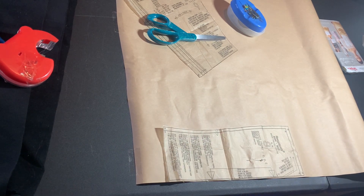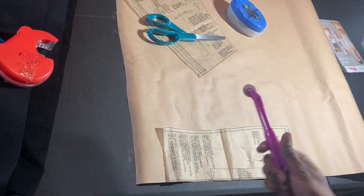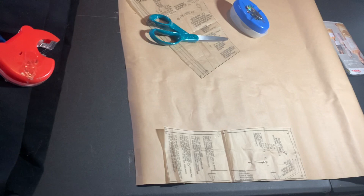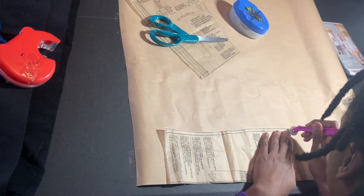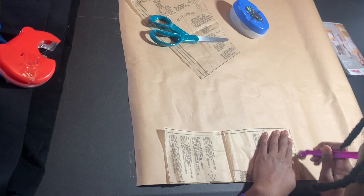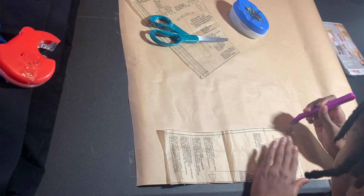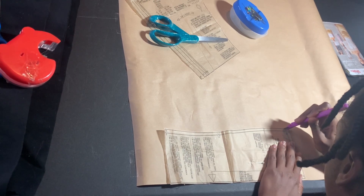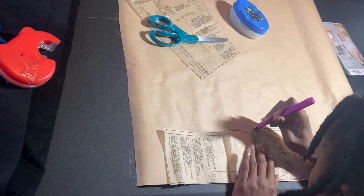I've had the tracing wheel since I started sewing, which was eight years ago, and I only started using it for real within the last two years because I just never really needed it. You want to take your tracing wheel and trace on the line of the size that you need. Quick pro tip: don't just look at what the pattern says the size is supposed to fit.